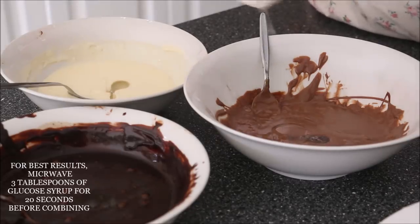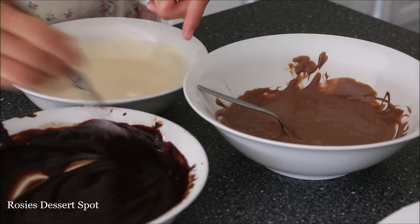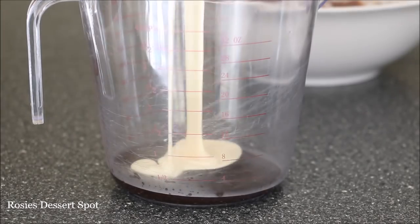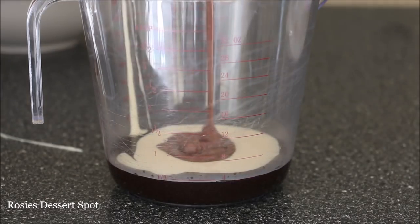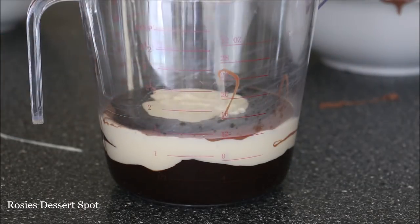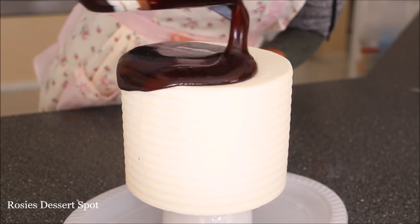Here I've added glucose syrup — very important to get a nice glossy finish on your cake. It blends well with chocolate too, and then I'm going to combine them all in a jug. You might have noticed in the milk chocolate I did add a little bit of white gel food colouring. That's so it can separate a lot easier from the dark ganache so the colours can separate a bit better.